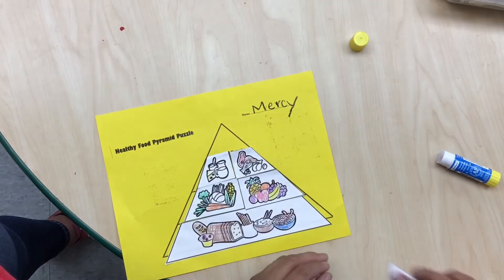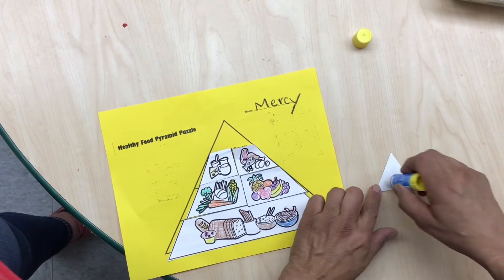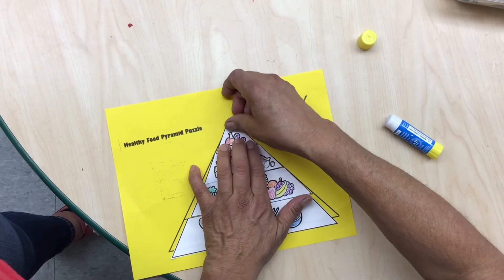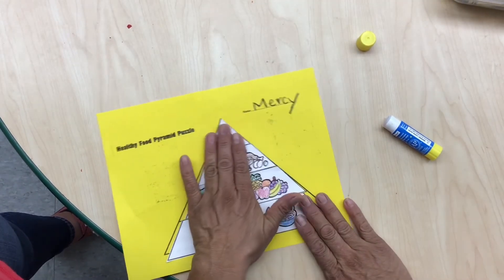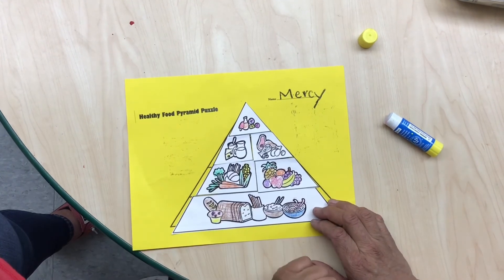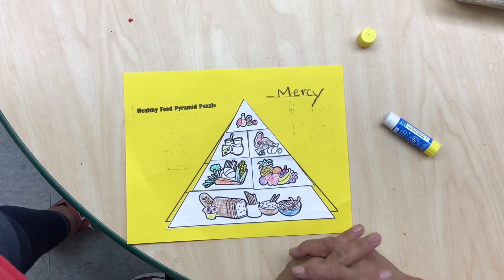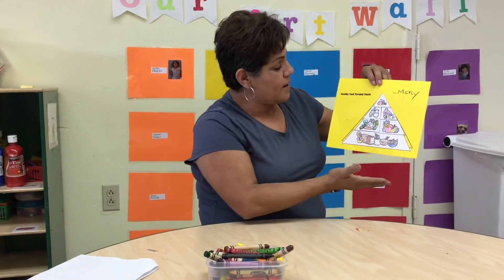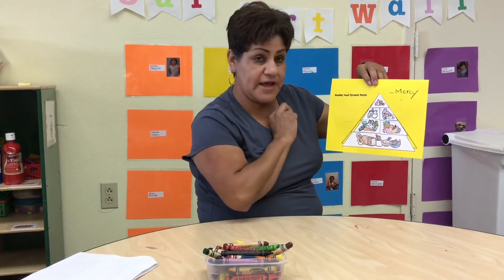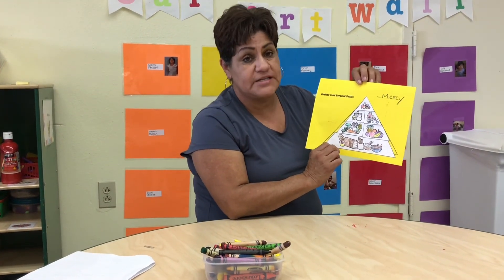Then we're gonna do fats and sweets. Right here, fats and sweets. Sweets are like candies, orange juice and all that goody stuff, but in reality it's kind of bad for you and especially for your teeth. But that is our healthy food pyramid. So if you eat these portions or these foods right here you're eating healthy, but if you overdo it with your sweets and candies, that's gonna be bad for your health. Okay so I'm done with my healthy food pyramid puzzle. I put it together, I colored it, and I created my triangle. Can you do that from home? Go over your foods and your portions that you eat every day and try to stay healthy.